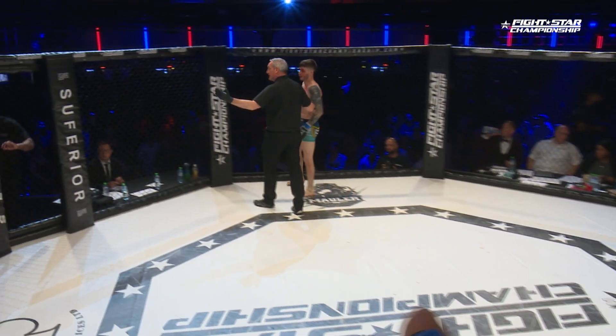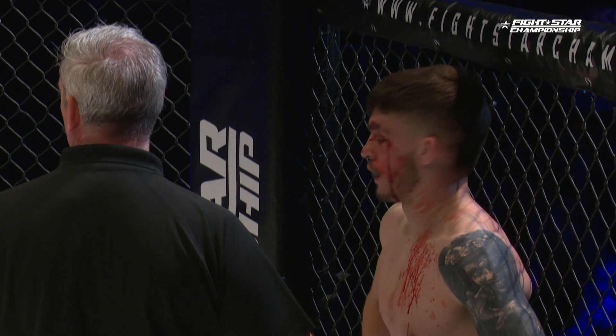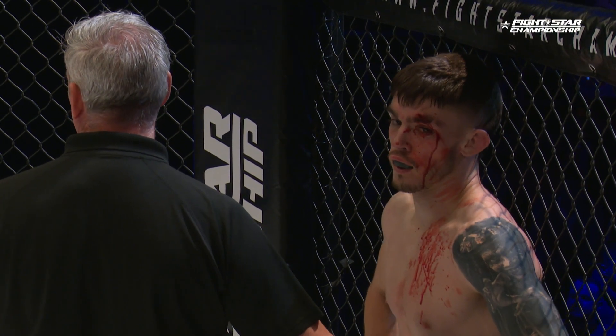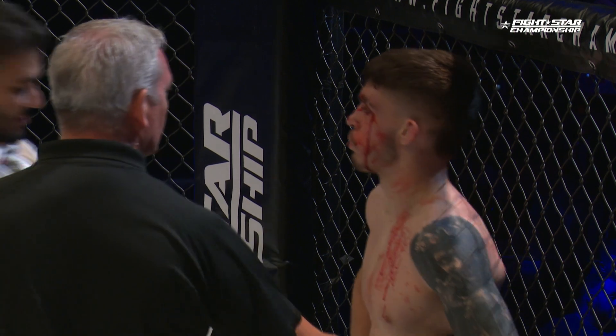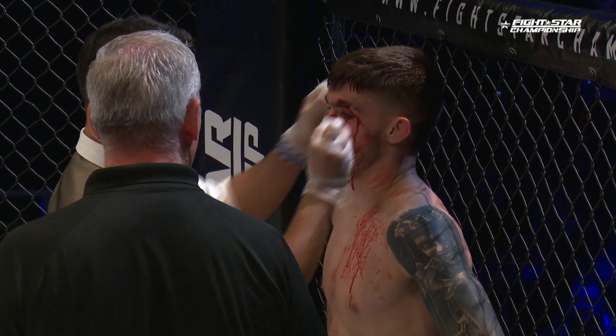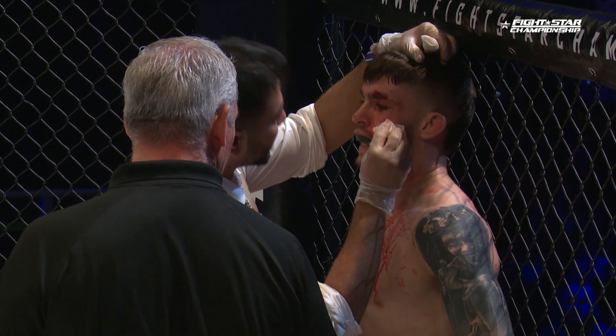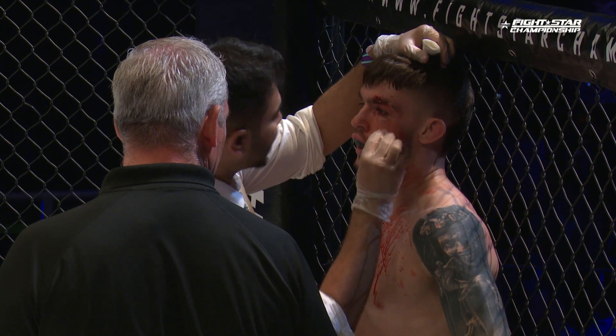A little cut there on the left side of the face of Baker — that's right on the brow. So this cut impairs his vision; the cageside doctor could potentially stop it. Maybe that is a little bit bigger than I thought.